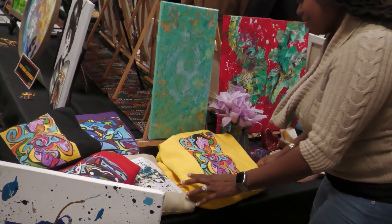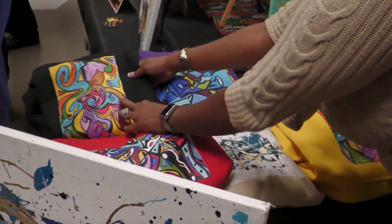Deputy Mayor, your thoughts? You had a chance to roam around some of the artwork. As you can hear in the background, there's a great turnout. As you walk around the room, it's also a learning experience because some of these people took the time to depict their interpretation of their culture on a blank canvas. That's a wonderful thing.